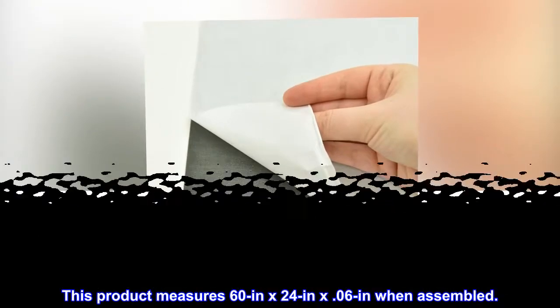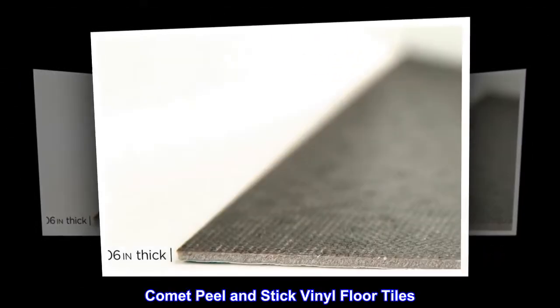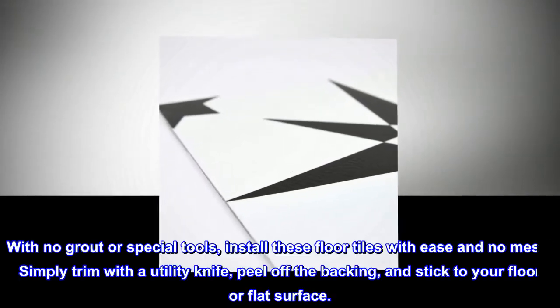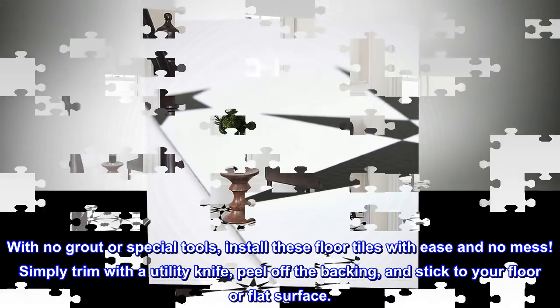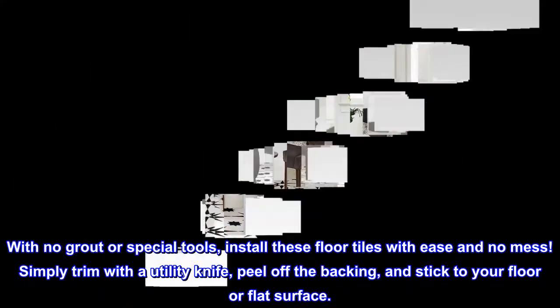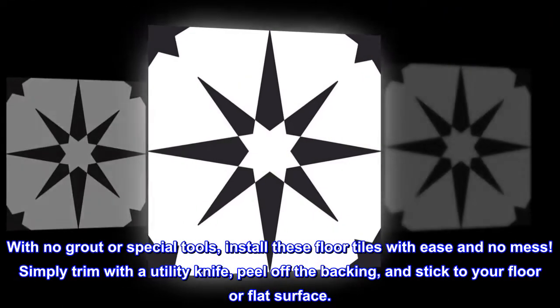Comet peel and stick vinyl floor tiles easily transform your room. With no grout or special tools, install these floor tiles with ease and no mess. Simply trim with a utility knife, peel off the backing, and stick to your floor or flat surface.